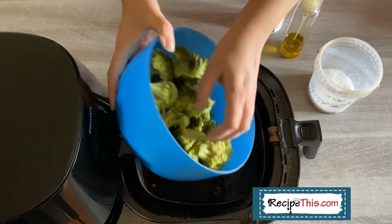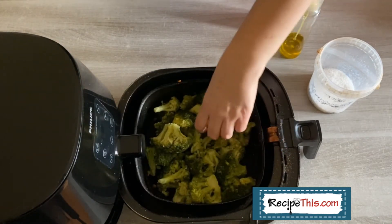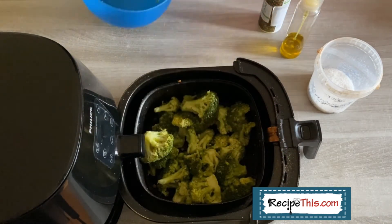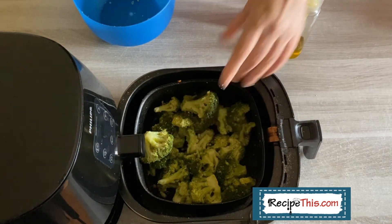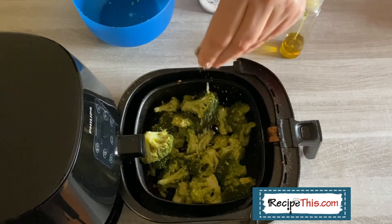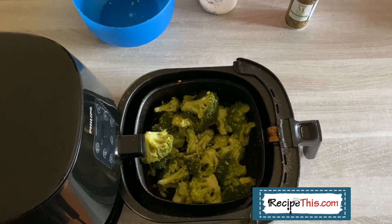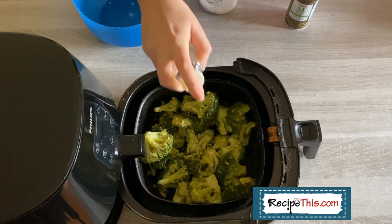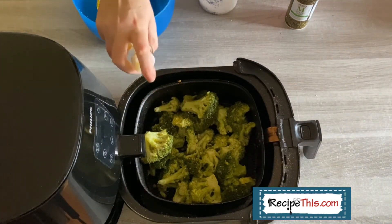Grab your air fryer basket and load it up with broccoli. Then you want to season it with salt and mixed herbs or Italian seasoning depending on where you're at. Then spray it with lots of extra virgin olive oil.